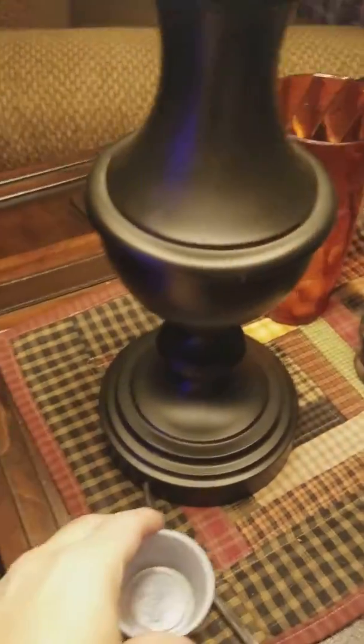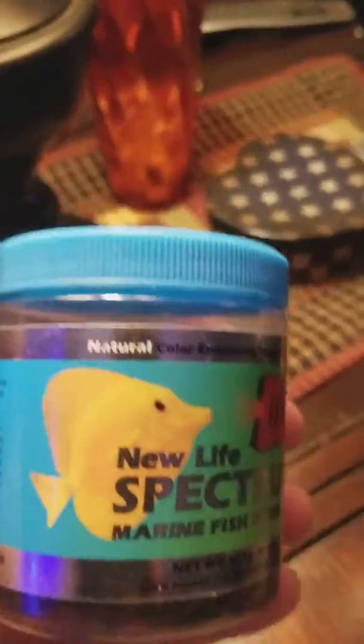Come up here, grab your container, and sit it over here on the table. Come back and get this food — open it up; it's granules. Get two pinches of this and put it in the container. By now you should have two cubes, the garlic guard, and two pinches of those granules.